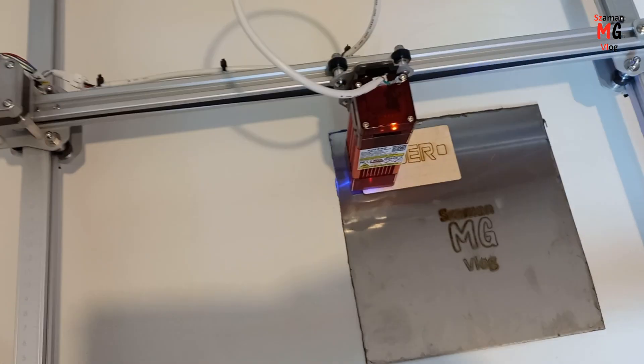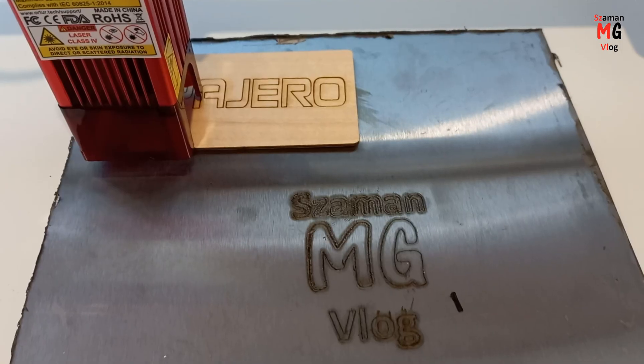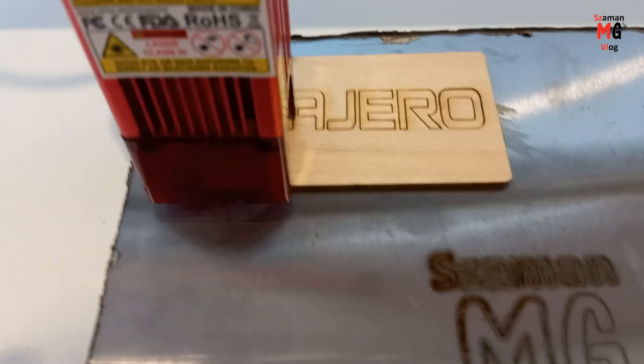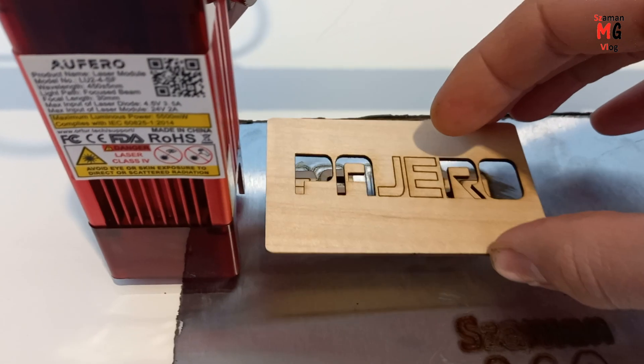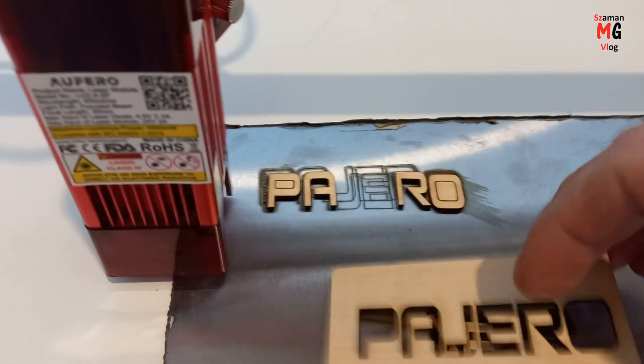After my first experiences with Orcher laser, I have a few ideas in my head that I want to test. Let me know in the comments what could be engraved.